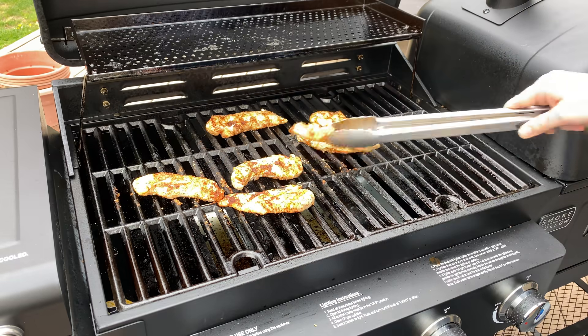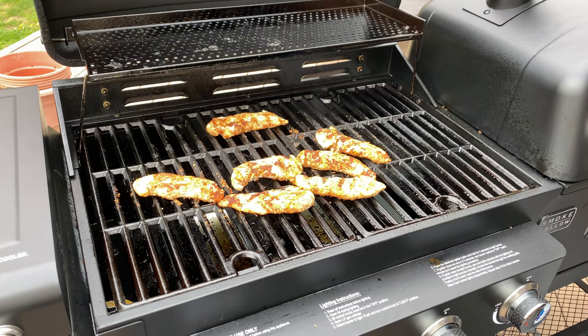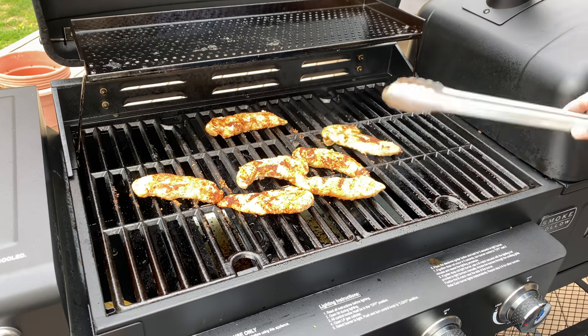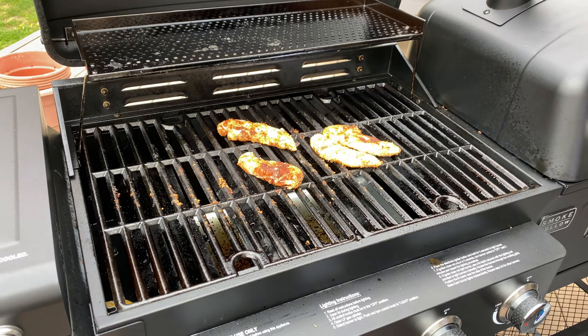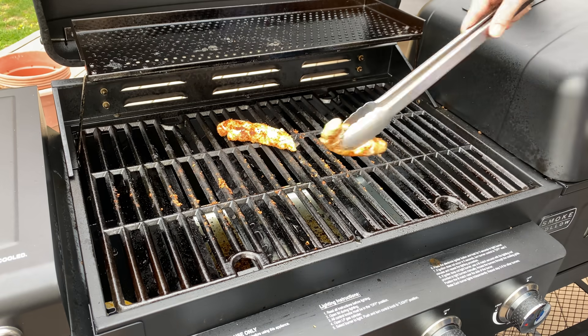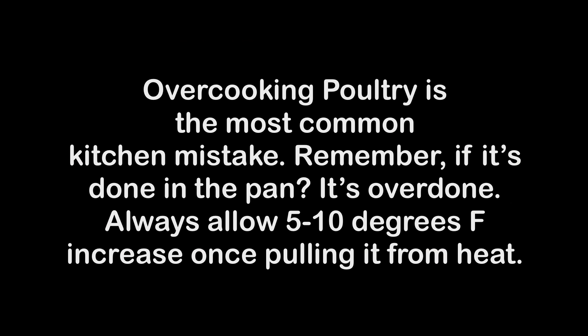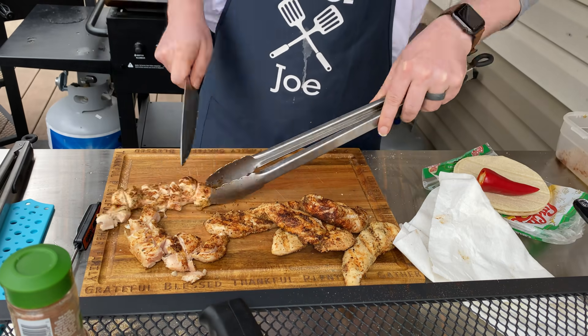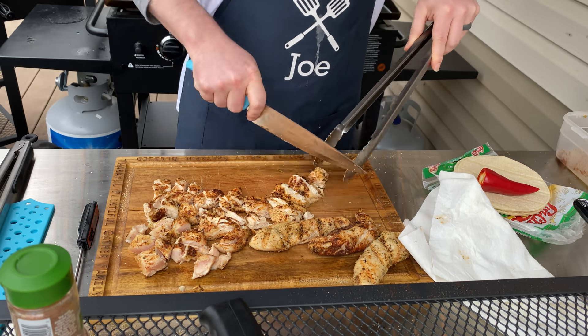So they're going to continue to cook. If you cook them all the way through first on the grill they're going to be dry and chalky — how many times have you gone to a Mexican restaurant, had a quesadilla, and the chicken tasted like it was out of a can? We're going to prevent that today. You'll notice the chicken is just a little pink inside and that's fine — they're going to continue to cook and they won't dry out.